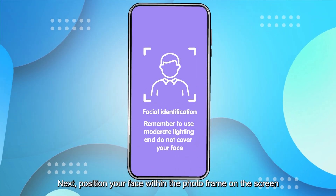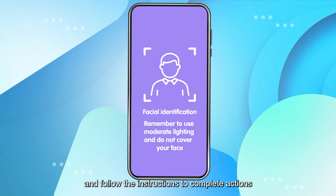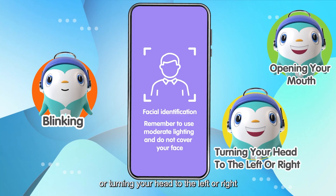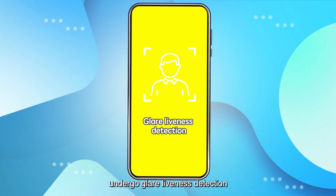Next, position your face within the photo frame on the screen and follow the instructions to complete actions such as blinking, opening your mouth, or turning your head to the left or right. Then undergo glare liveness detection.